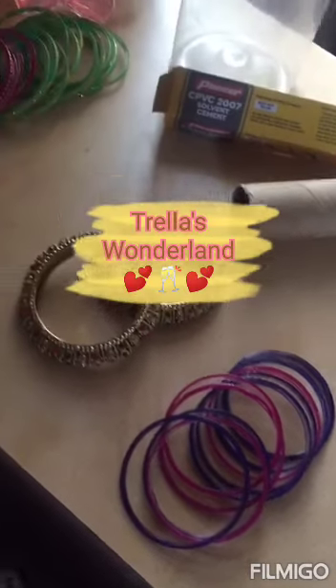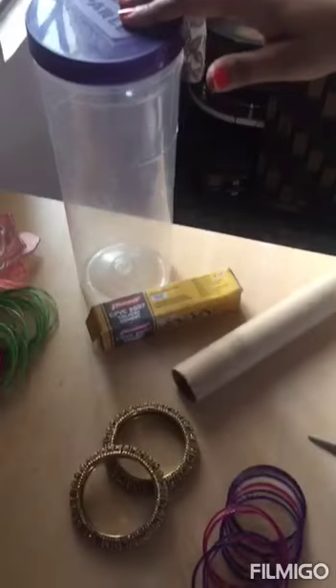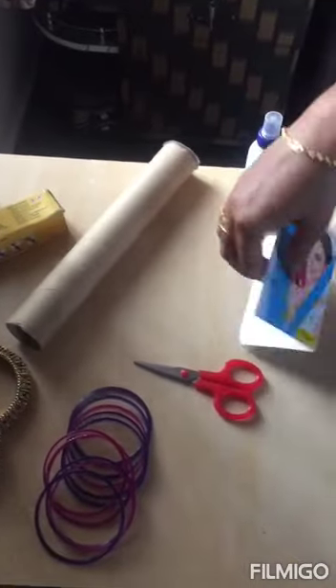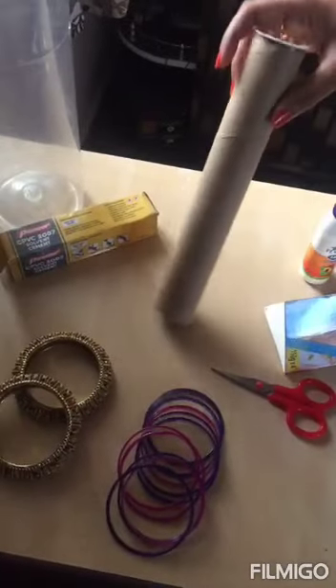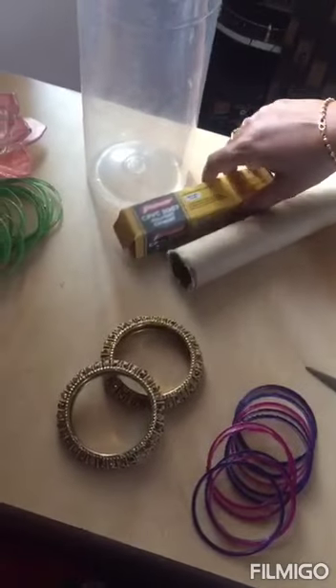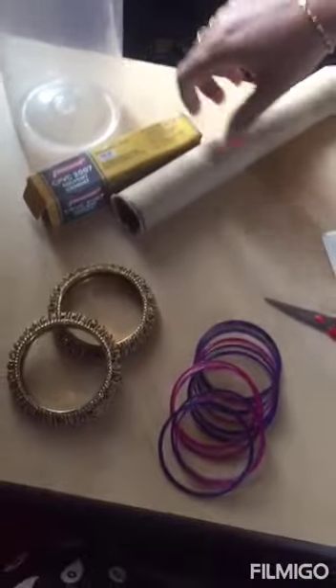Hi, welcome back to my channel! Today's video is about how to organize bangles. The things that are required are an empty container like this, a paper roll, scissors, any outer cover of a soap, and Fevicoil glue. If the paper roll is not available, you can use a PVC pipe. For a PVC pipe, PVC glue is required.